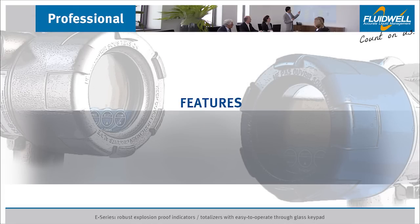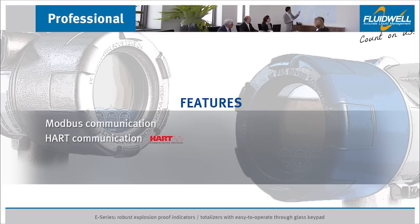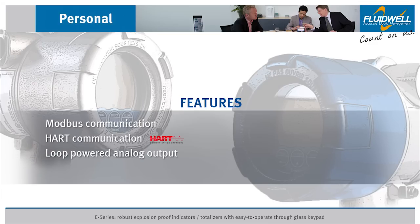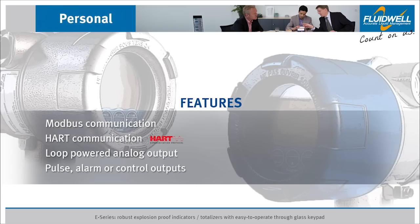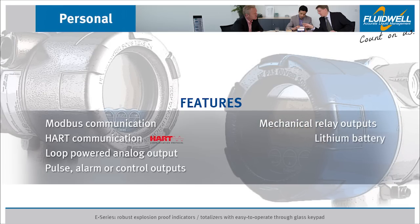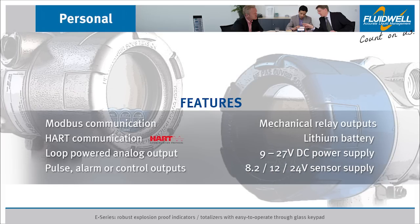Other features include RS-232 or RS-485 Modbus communication, hard communication version 7 with the E018, loop-powered galvanically isolated analog output to transmit the flow rate, pulse, alarm, or control outputs, mechanical make-and-break relays, a long-life lithium battery, 9 to 27 volt DC power supply, and 8.2, 12, or 24 volt sensor supply.